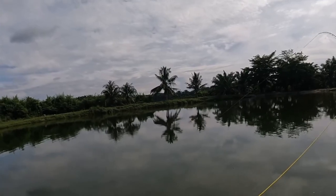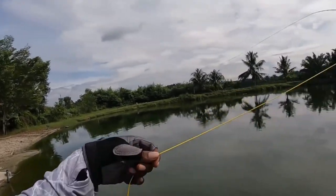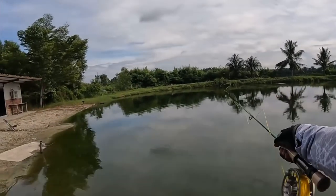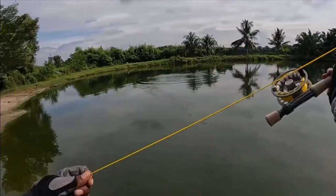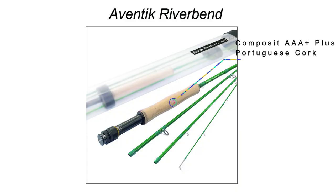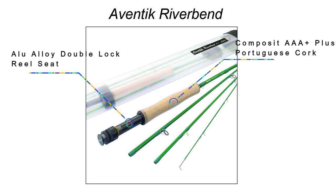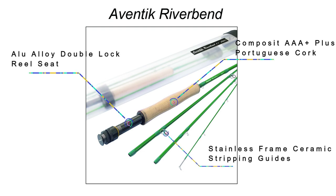The rod action of the Riverbend series is characterized as a medium fast action with easy accurate casting and superb presentation. The Riverbend series is made of high quality materials and is the most competitive on Amazon at a similar level or even better.